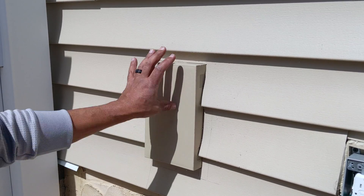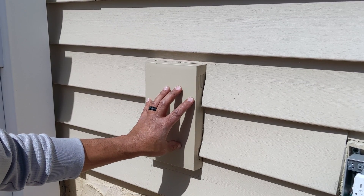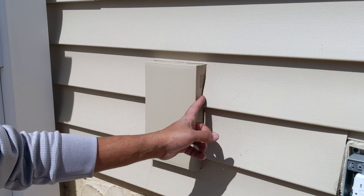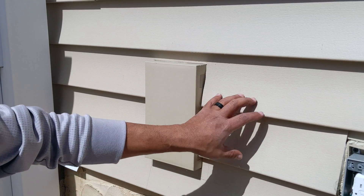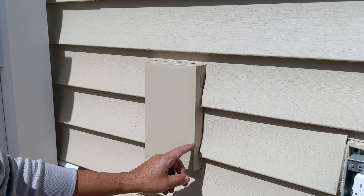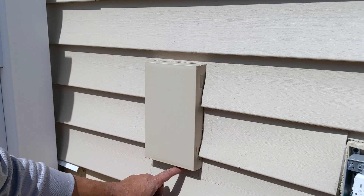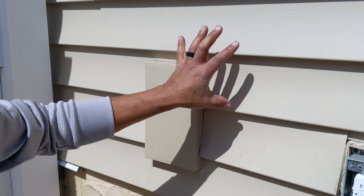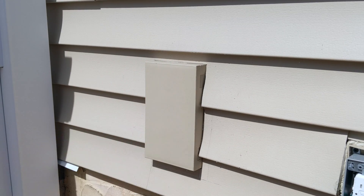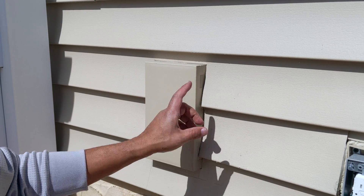I've got a dry fit up here, and this is how it's going to look. When you make this cut into your siding, make sure you don't make it too tight — you've got to leave some room for expansion, because this material expands and contracts with warm and cold climates. During the time lapse I was expanding the gaps slightly so that when my siding expands, I won't get any buckling.